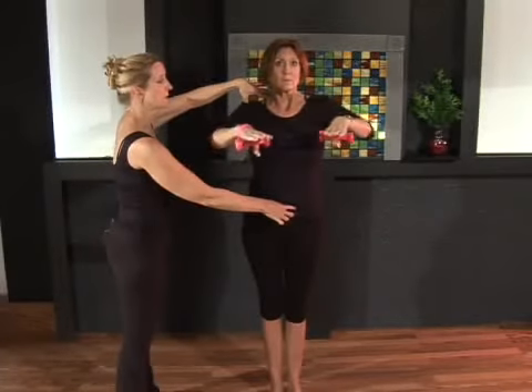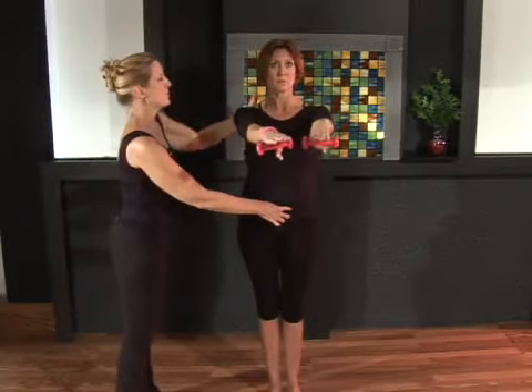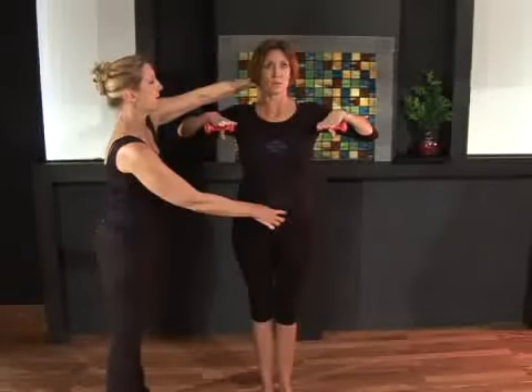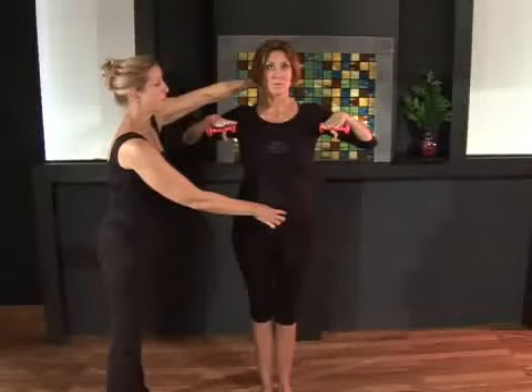Last one. Inhale, lengthen, sliding along that table. If I don't hold her shoulders she keeps them up. Exhale and pull back and hold it here. Try to touch your elbows back behind you.